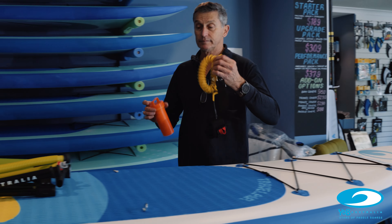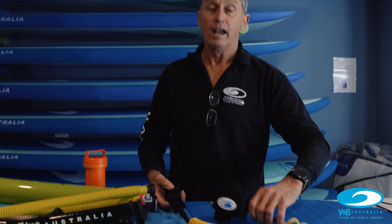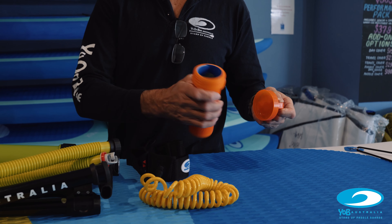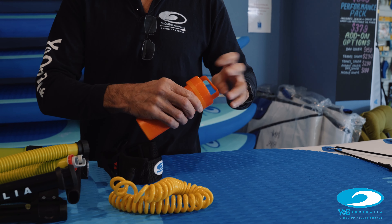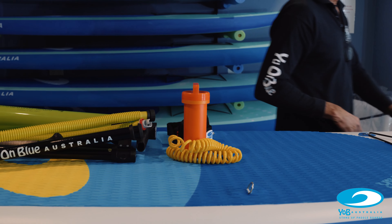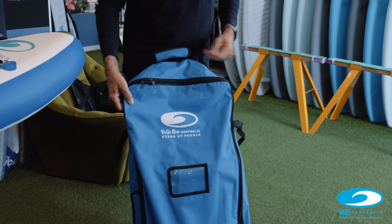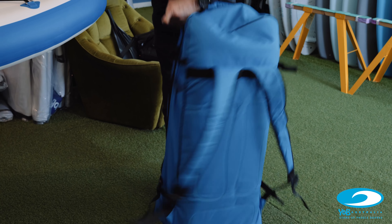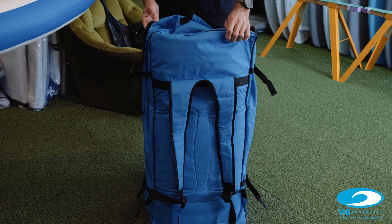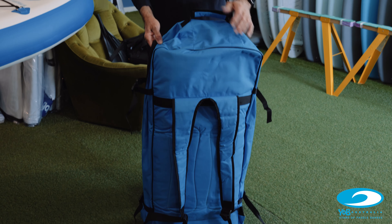Also as standard, it comes with a safety leash that attaches to the rear of the board and around your ankle — very important. There's also a little repair kit so if you ever need to do repairs on the fly, you can do that. All of this comes in a nice, convenient, strong carry bag. It's a backpack style, so it's easy to carry for longer distances, and it'll fit the whole paddle board, the pump, the paddle, and all your bits and pieces.